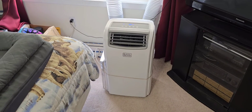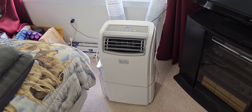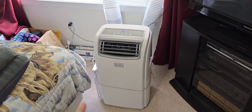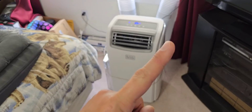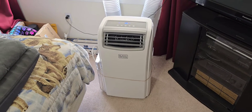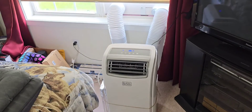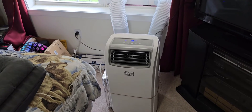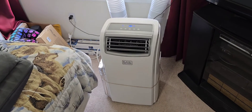Hey guys, welcome back to my channel. This is a quick follow-up video to probably one of my more popular videos — a review on the BPAC-14 portable air conditioner from Black & Decker. I'll link the original video in the top corner where I went through everything, took it apart, showed the inside, and also added a secondary hose so that it draws air from the outside to cool off the condenser coils. This has been going on nice and strong, no problems at all.